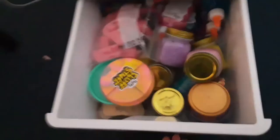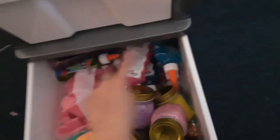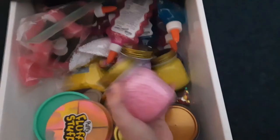This is my slime box - this is probably the heaviest thing, the whole thing is starting to tip over. Back here I have all my glues, and at the front I have jelly cubes, foam beads, and clay to make butter slime. These are my homemade slimes - comment below if you want to see a slime collection because I have so many! Then I have my store-bought slimes, a Play-Doh slime, and another homemade slime.